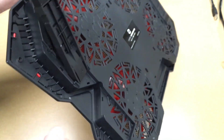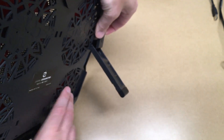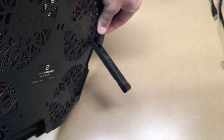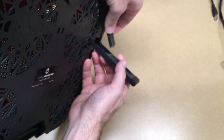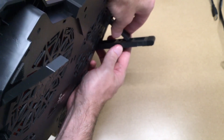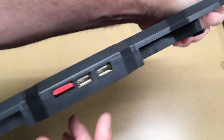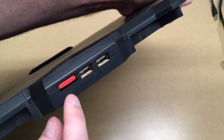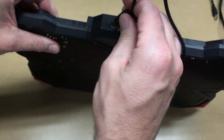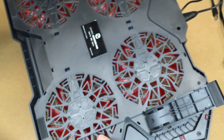It looks like we have different feet here for different levels. This is the foot that touches the desk surface, and then this little thing is a support for that, so you can put it in different positions. On the back here we have the plug to plug in the USB and the adjuster. There's also rubber here to keep it from slipping.